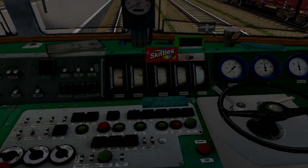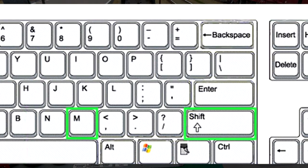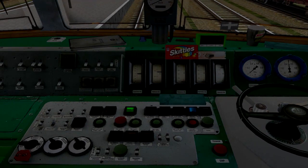Teraz możemy przystąpić do uruchomienia lokomotywy. Włączamy wyłącznik szybki przy pomocy kombinacji klawiszy Shift i M — klawisze przytrzymujemy kilka sekund. Następnie włączamy przetwornicę za pomocą kombinacji klawiszy Shift i X.